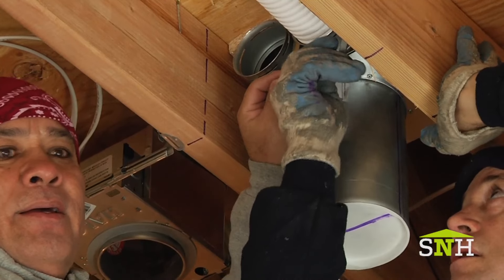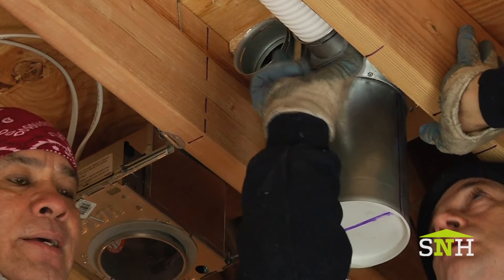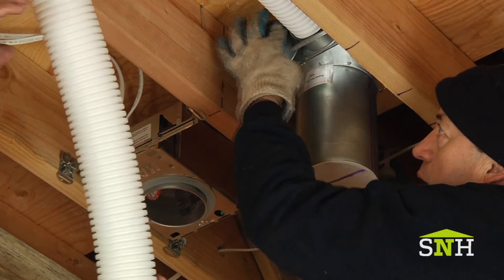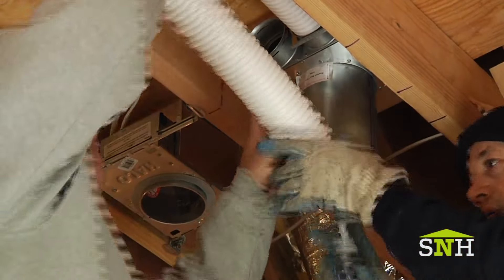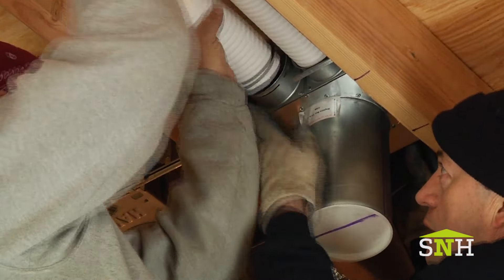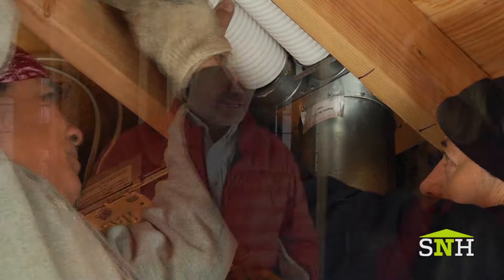What are the basic components of an ERV? Zehnder sells a complete system that you don't need to tie into any other manufacturer's equipment. It includes the main ventilation unit, the distribution tubes that go to each and every room, the registers, the grills, the controls for the system, and the connections to the outside — everything you need for a complete, balanced ventilation system.